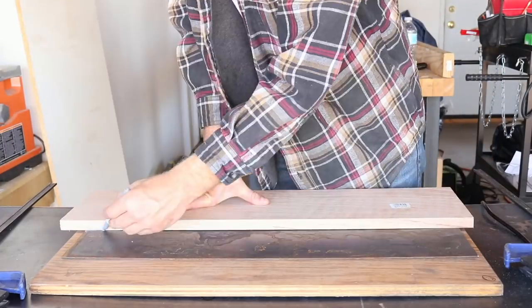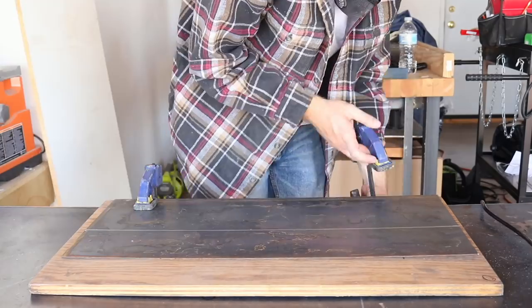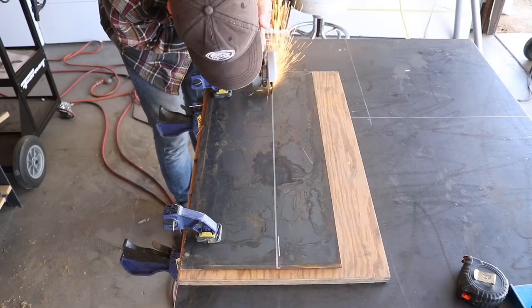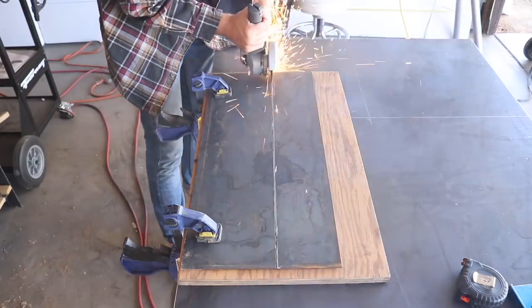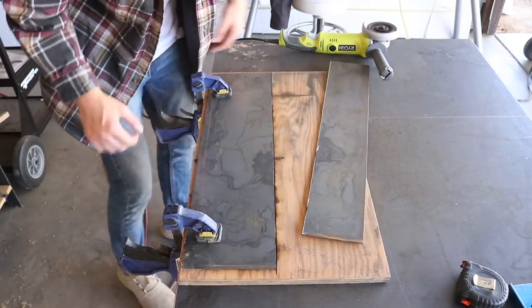Then I used the 1x6 piece of red oak that I'll be making all of my wooden pieces from to mark a line so that I can cut my plate steel to the right width — I want to match that piece of wood. I just clamped my piece of plate steel down to a piece of old 3-1/4 inch plywood as a cutting mat.